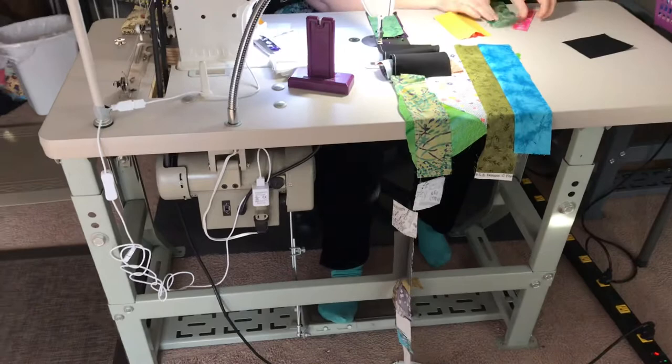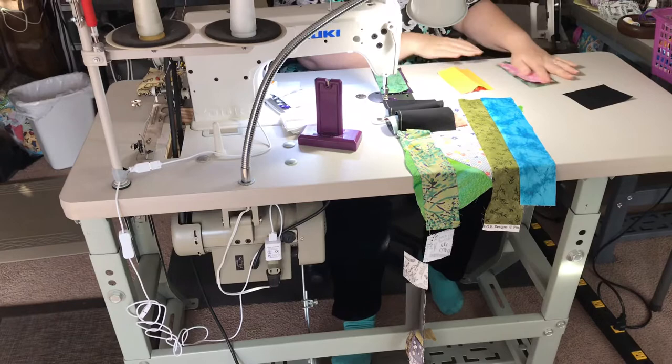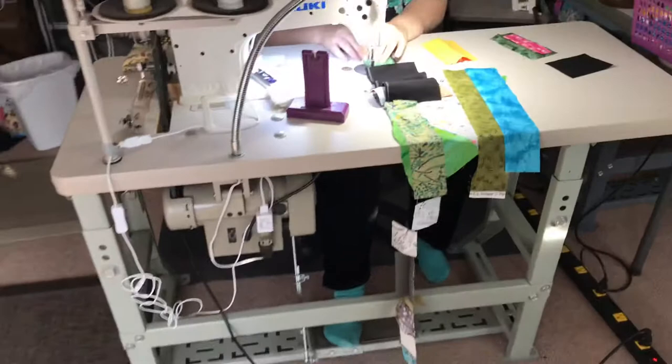We're making this video for a YouTube question somebody asked. They wanted to see Ann sewing and wanted to see how the foot pedal works. So once you're ready Ann, go ahead and sew.